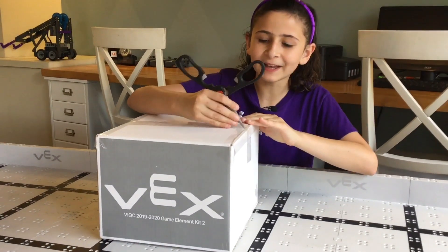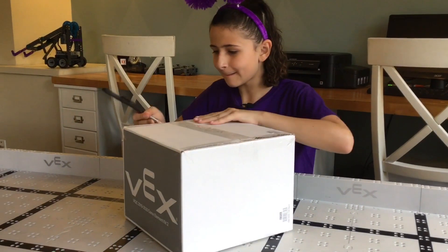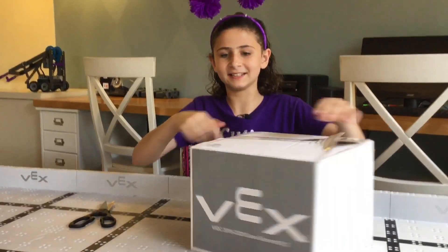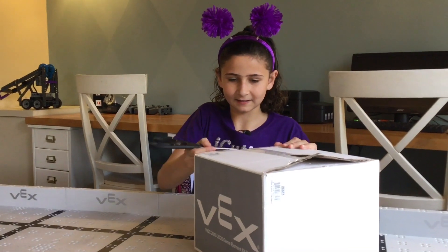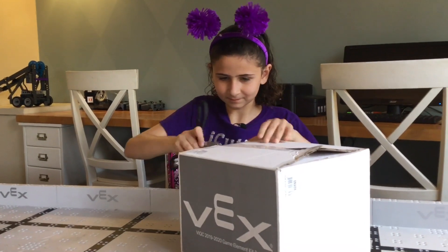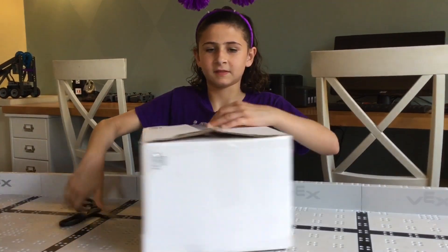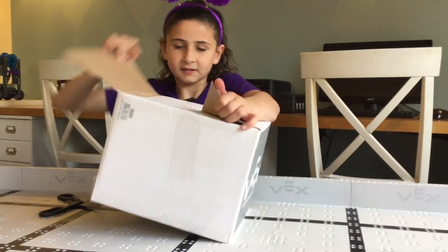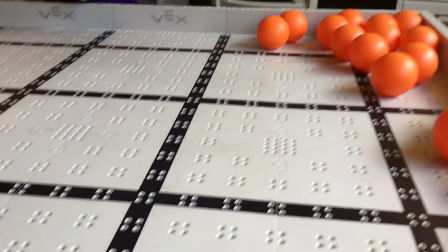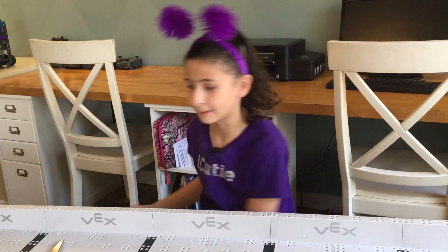My guess is that we have our orange balls in here, so I'm excited to see what they look like. There we go — and I guess I was correct. Since only balls were in box 2, that means all the pieces are going to be in the heavy box 1.